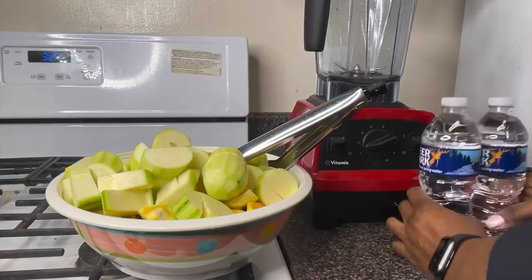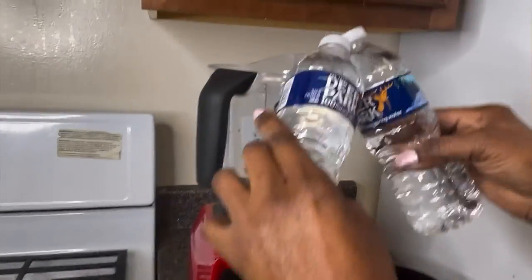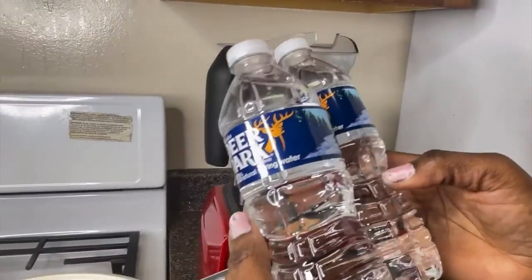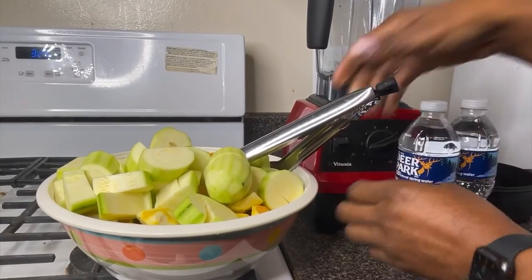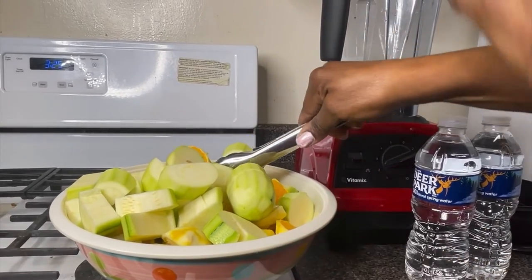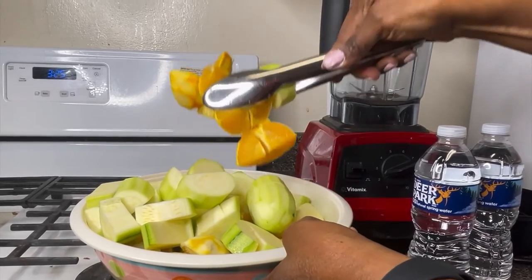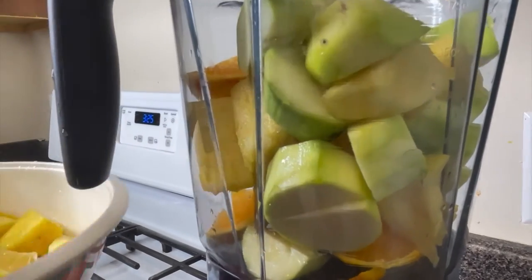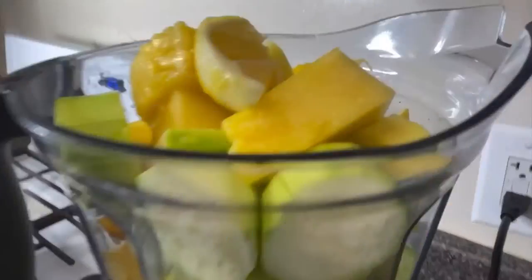I have two bottles of water that I'm going to pour in. The reason I'm using two bottles is because I want to drink this for the next seven days. Now I'll start adding my fruits — I love this blender, I got it from Costco, it's really good.